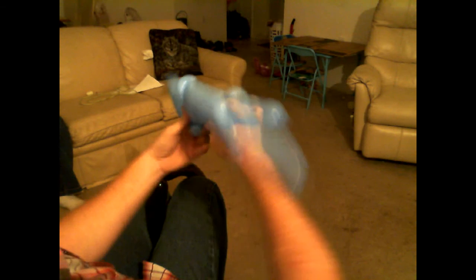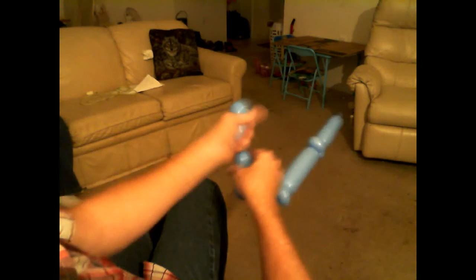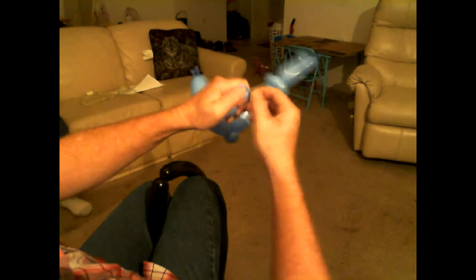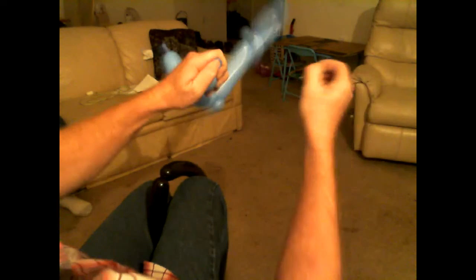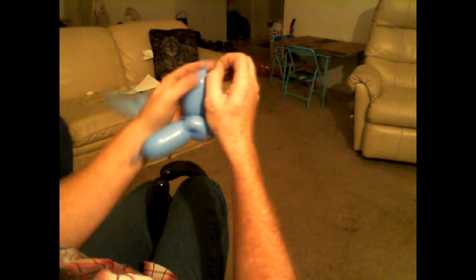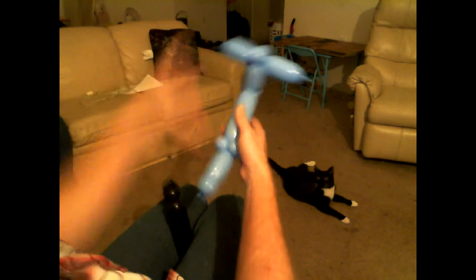Then we're gonna take this bubble and tie it around our ear twist. Then we're gonna do a hand-length bubble and clip the end — by clipping the end we squeeze it down to where there's just enough to grab a hold of it, and then you just rip the end out. That takes a little bit of practice. Now you should have what looks like a tricycle or a scooter — you can put your foot on it or whatever — but that's not what we're making today.